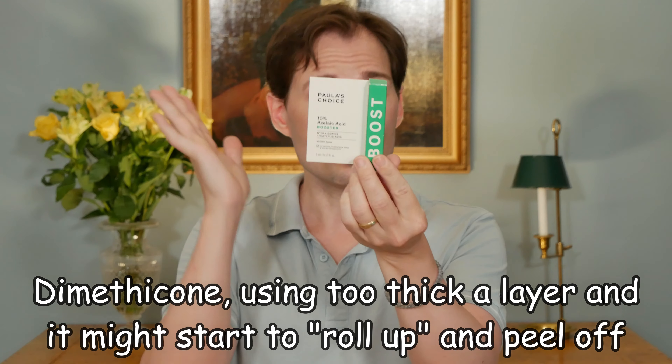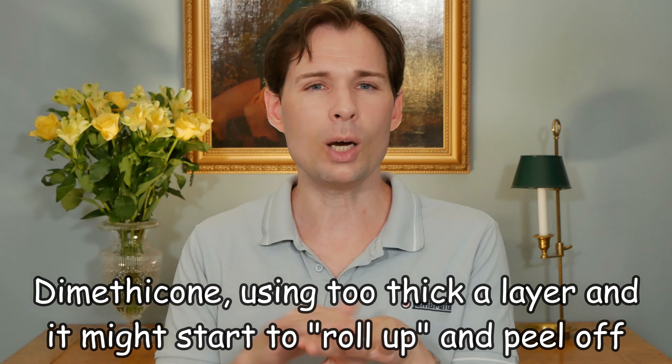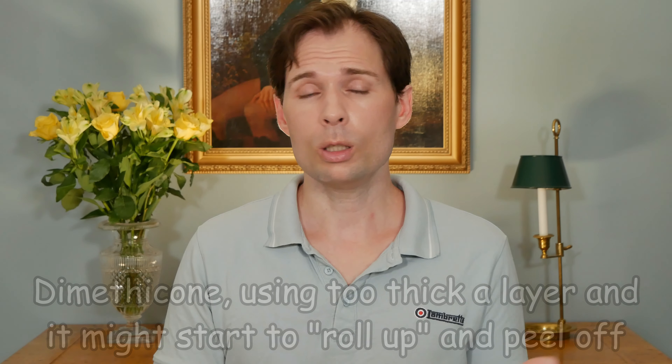If we look at the ingredients in both products — The Ordinary and Paula's Choice — there is an ingredient that you might or might not like, depending on the person: dimethicone. It is a silicone suspension, and what it means is that it gives a powdery feel when you put it on the skin. You might know it from hand cream — it gives this feel of having a glove on your hands. Some people say it will clog your pores, others say it will not. What it will do is keep moisture in your skin and help with the moisture barrier.